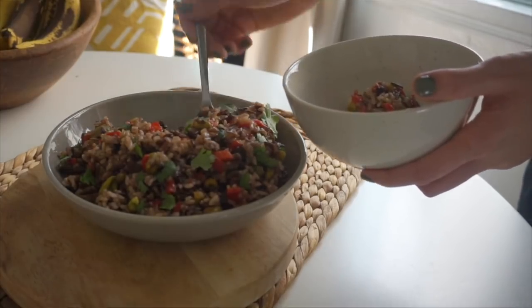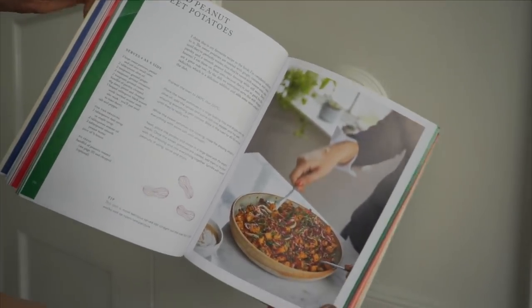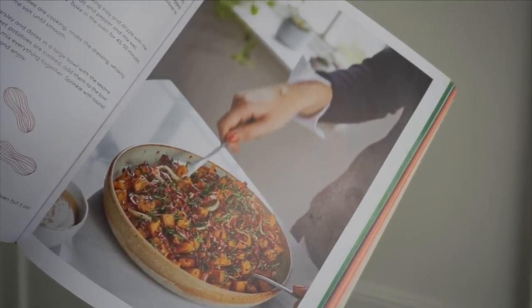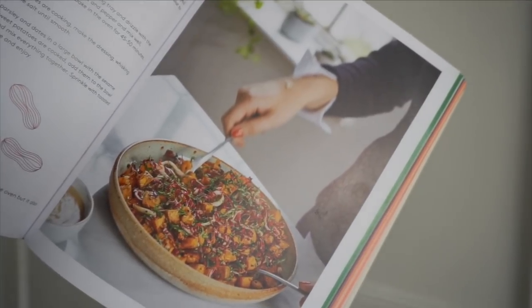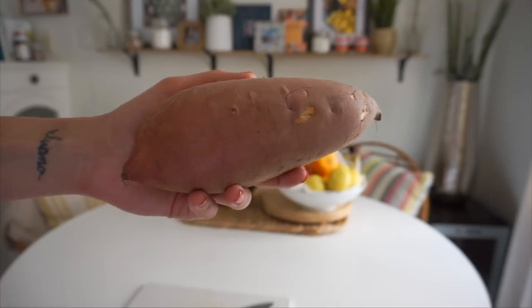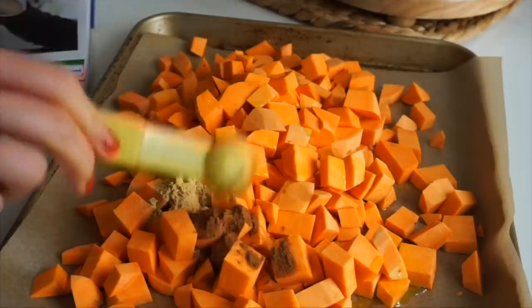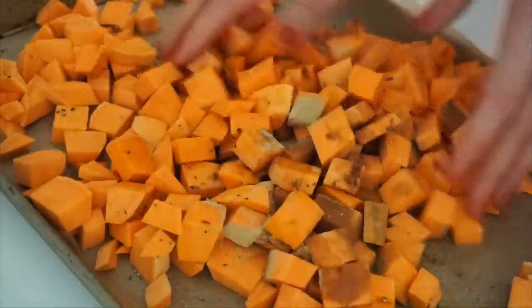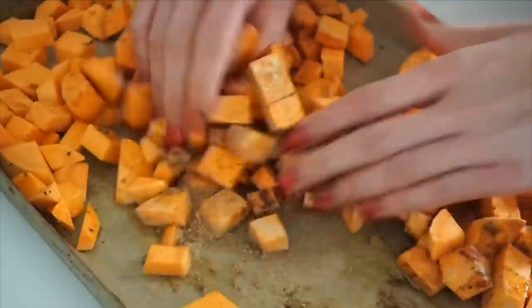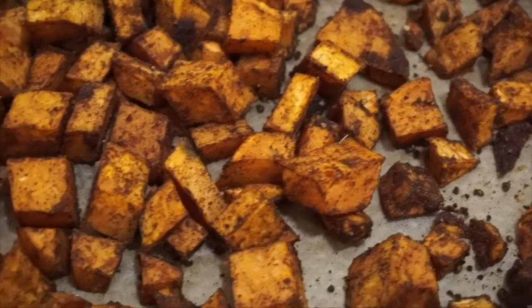The first thing I tried were these sticky sweet potatoes. My friend actually had this dish when we were in London and really loved it, so I was excited to recreate it at home. You cut sweet potatoes into cubes and roast them with cumin, ginger, cinnamon, olive oil, salt, and pepper until fork tender. Side note: this makes your kitchen smell amazing.